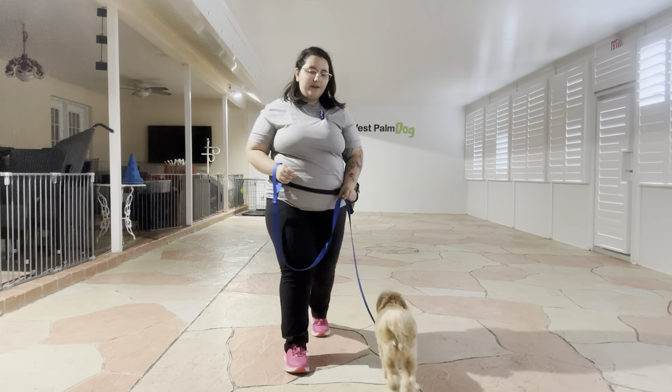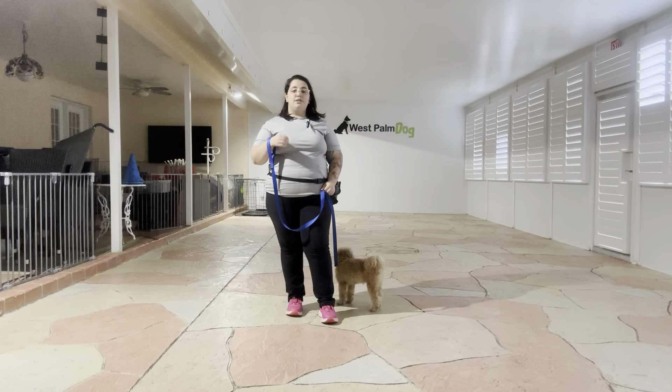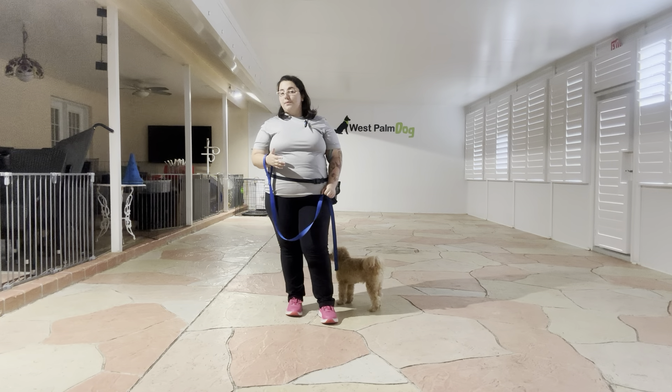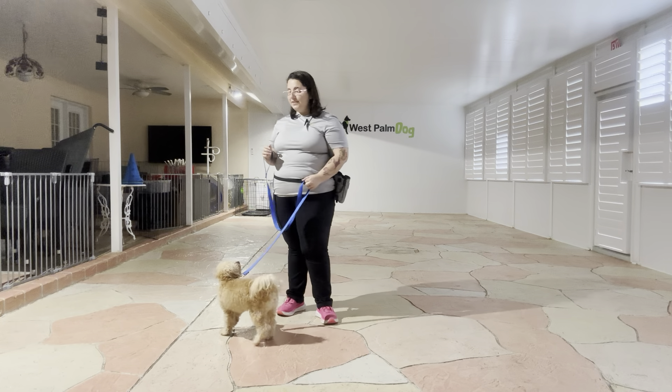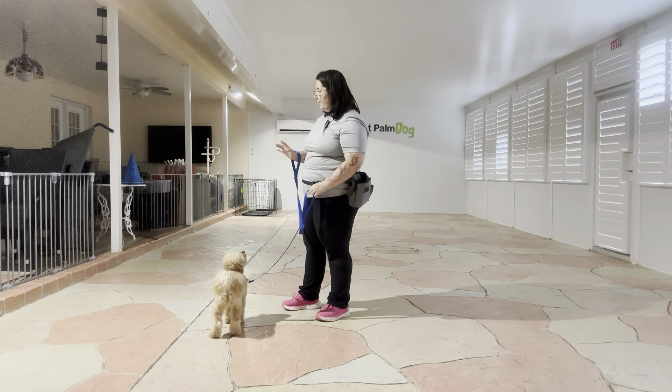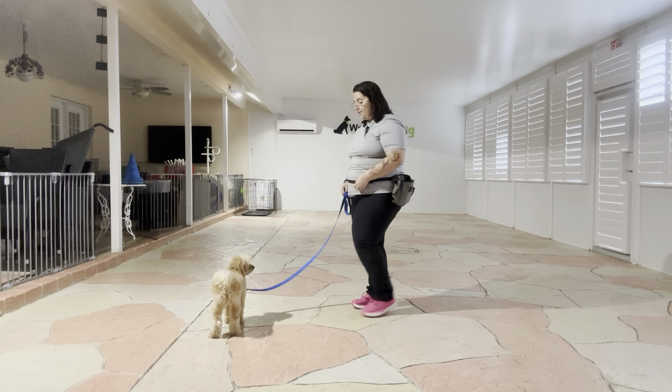Hello, my name is Caitlin with West Palm Dog, and today we're here with Charlie and we are going to be working on his sit. Now even though Charlie has a pretty good sit right now, there's a couple things that I want to do. One, I want to work on his distance as he sits pretty far away from us, and two, I want to work on his implied stay — so holding that sit until I release him.